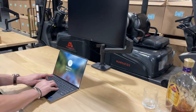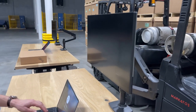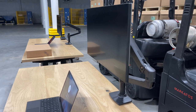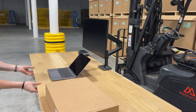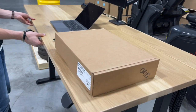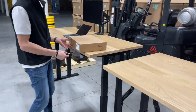I see a little bit of bouncing around, but no wobble — like, no wobble. The monitor arm is gonna wobble, but in terms of this entire desk, no way.